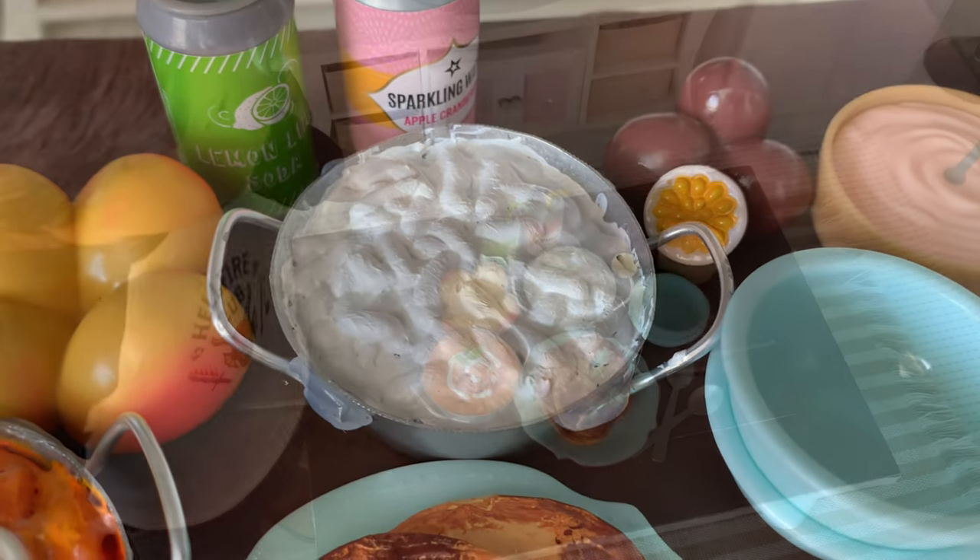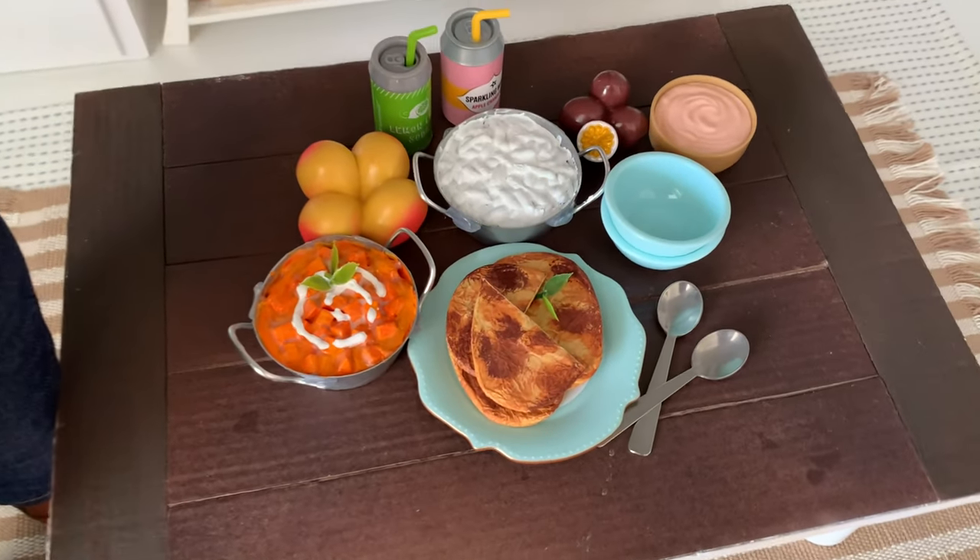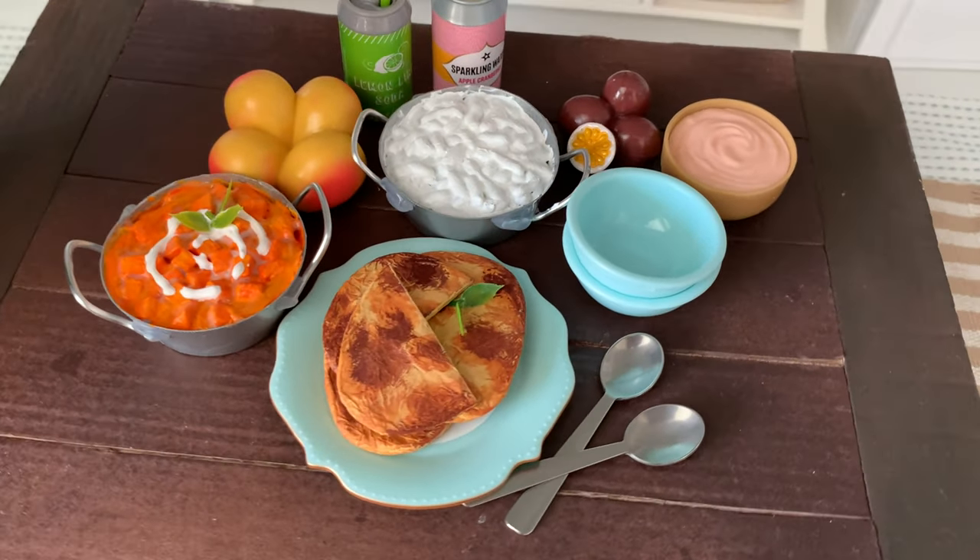Bethany and I would really appreciate it if you hit the like button and subscribe to our channel so you never miss a new DIY. Okay, let's get making!